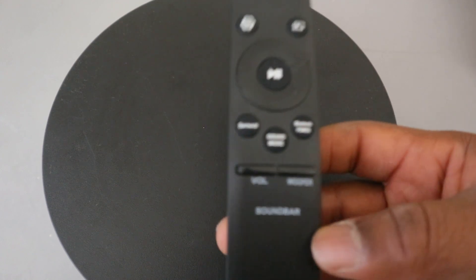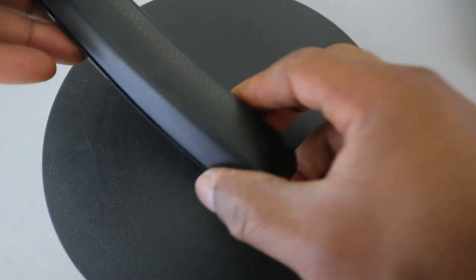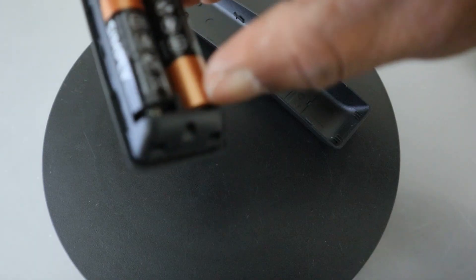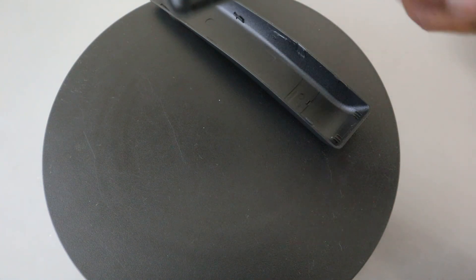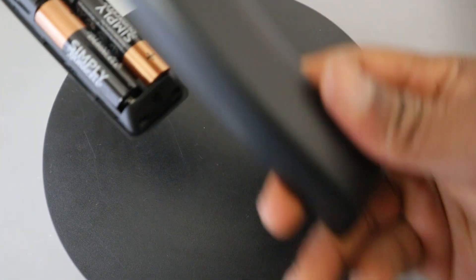From the back, you need to push it downwards to open it up. It uses double A batteries — you just need to put your hand inside to remove the battery. If you want to change the battery, check the section where it's marked negative or positive, then make sure you put the batteries in in that format.